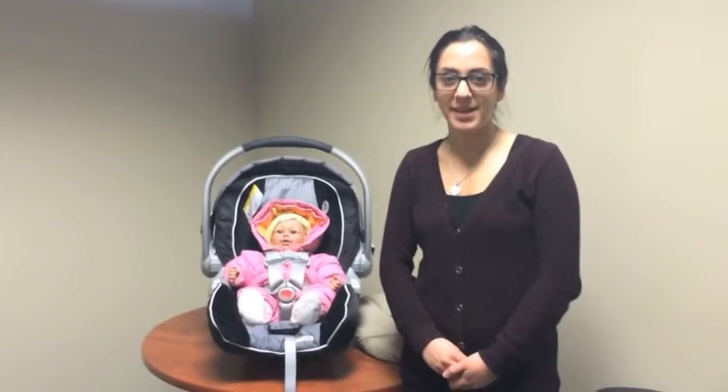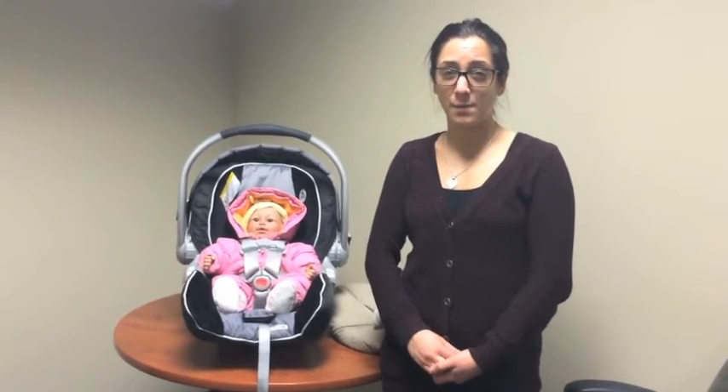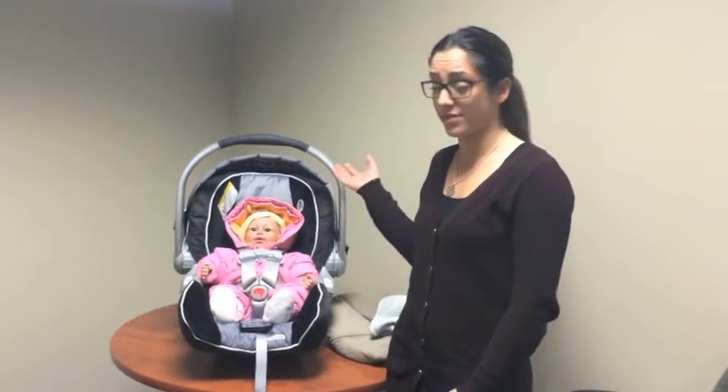Hi Healthy Families Hamilton, my name is Melody Rashwan and I'm a Public Health Nurse with the City of Hamilton on the Child Safety Team. The purpose of this video today is to educate you about the dangers of dressing your child in a bulky snowsuit or winter jacket while they're in their car seat.